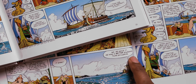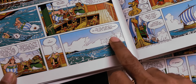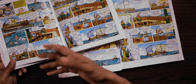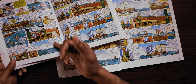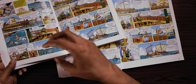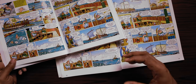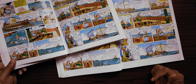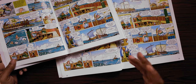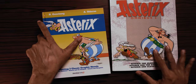Worse still is the punchline in the new edition: instead of "he was a better salesman than salesman," Epidermis now says "he was a better merchant than a seafarer." That's just flat — it's information, but it's no longer a joke. Now, maybe it wasn't a joke in the French and that was something the original translators added, but when you make a comparison there's no doubt that this new translation suffers.